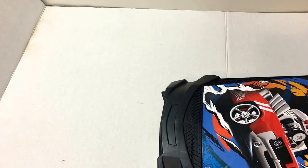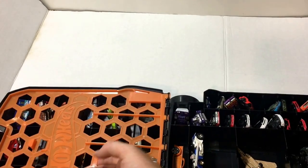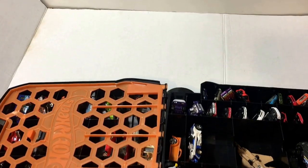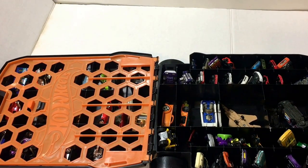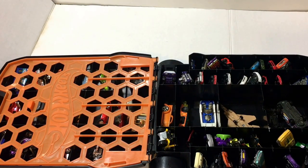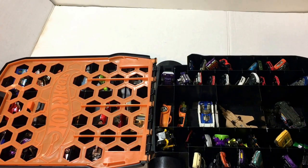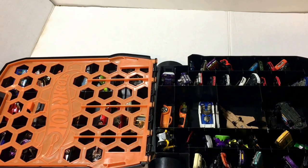It has two compartments — this side stays latched. Now the pros and cons: if you are a parent that just wants all your kids' Hot Wheels and Matchbox cars in one spot so you're not stepping on them or tripping over them, this is a good case. It's tough to go wrong for under $20. Now if you're a collector, this is a horrible case, and I'll show you why.